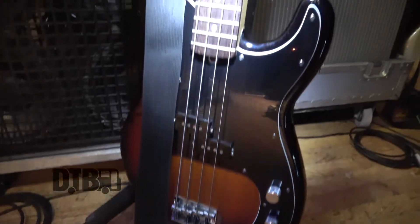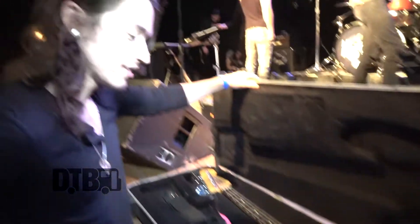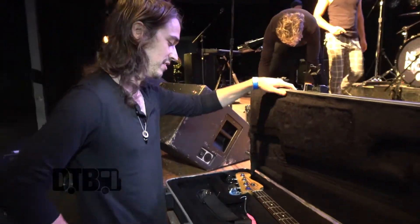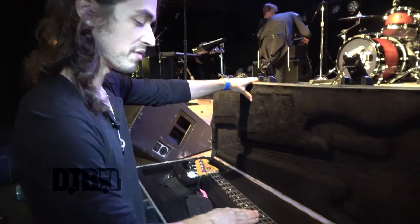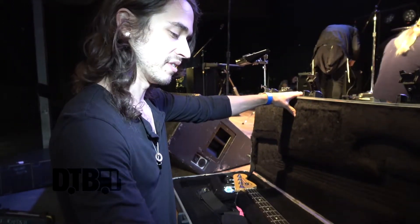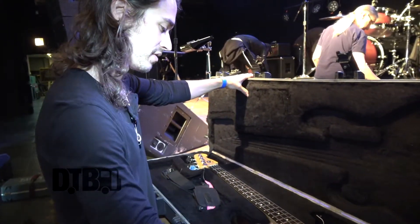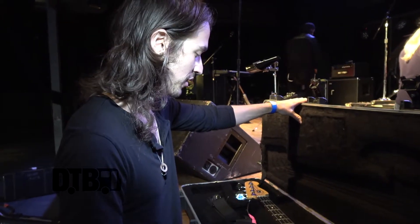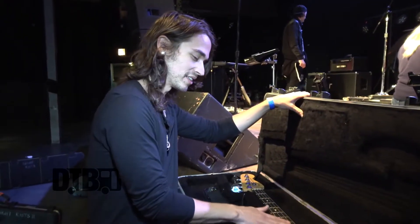This is my bass guitar — this is the other side of the wireless that sends the signal to my pedal board. This is an American Standard Fender P-Bass with a custom pickguard — very dope. I bought this a couple of years ago. I love the P-Bass sound. I just started using a semi-flat wound string made by Ernie Ball. They sound pretty cool. I like them because they're not round wound strings — they're smooth. It feels like you're playing glass, like you're playing a Coke bottle.